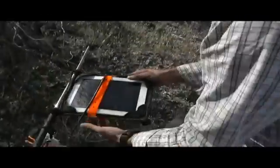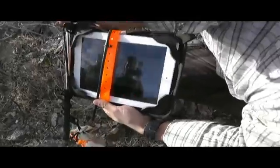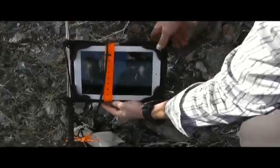Unbelievable — still working! As you can see, the iPad is still working here after the extreme drop from the extreme edge, and you can see the terrain here is pretty rugged.